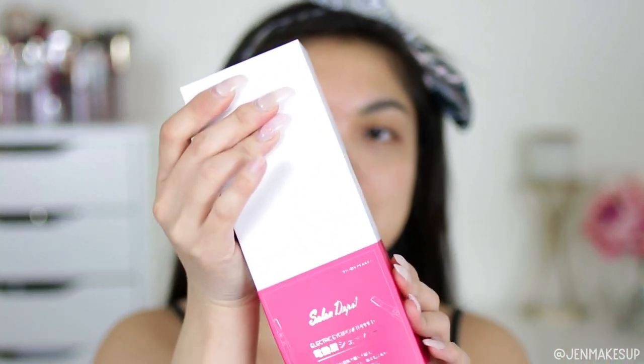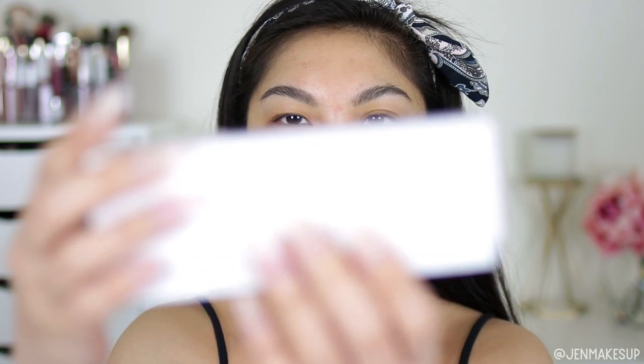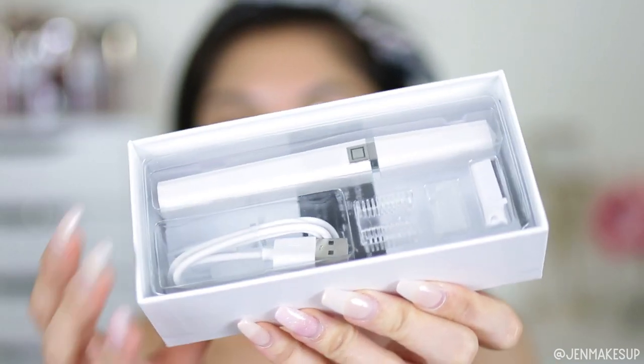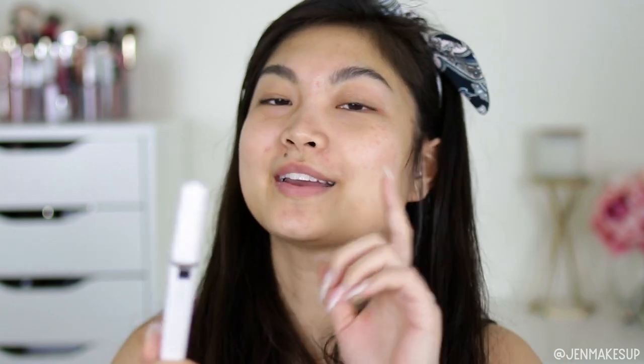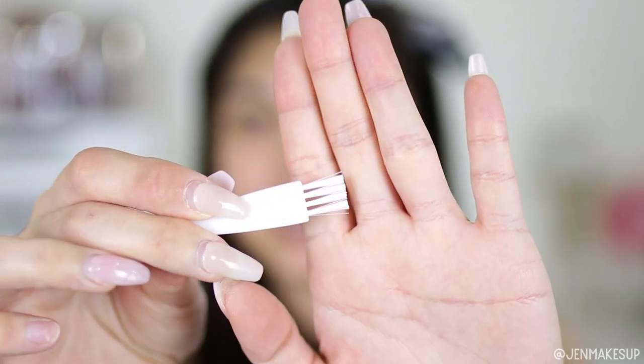So we slide the sleeve off. This product is made in China, even though the label has a lot of Japanese on it as well as English. This little box is almost like an Apple iPhone-esque box. It slides open and this is what the contents look like. So it comes with the actual pen itself, and I will get into this later. It comes with a little brush to get little hairs out of the blade.